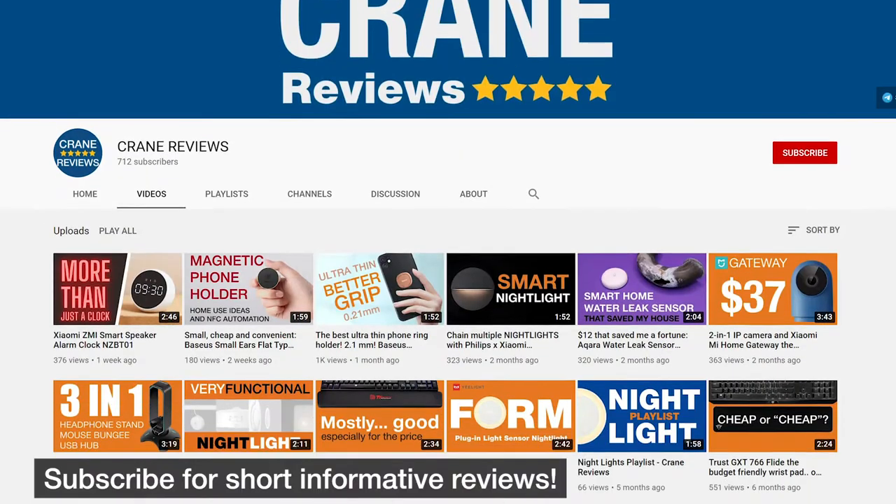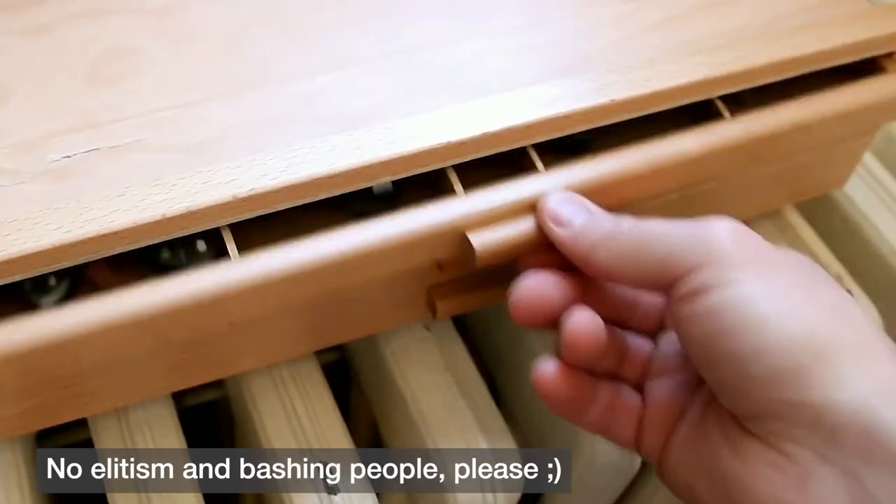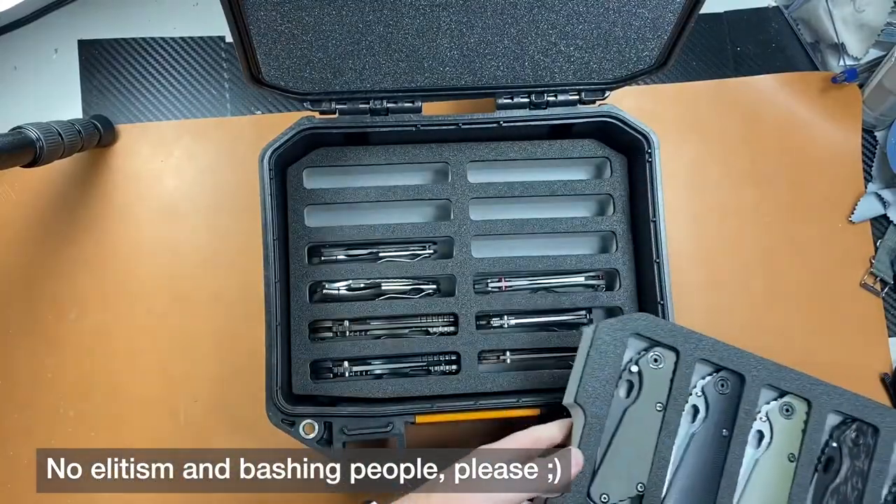Name's Alex Crane, and I actually do test the stuff I review. This knife, for example, I've been using for a few months now. And while even the steel wasn't mentioned, if you're not some sort of knife aficionado, it's okay.